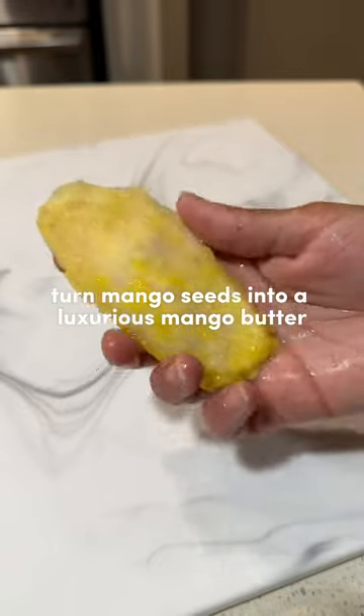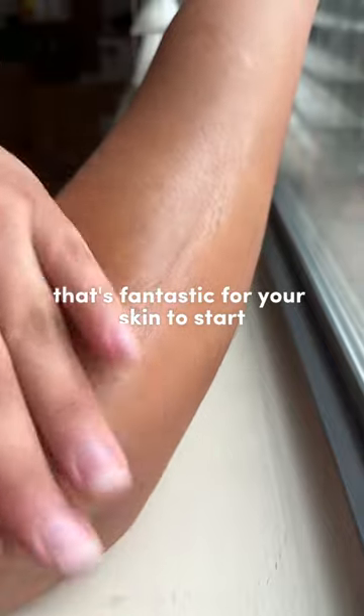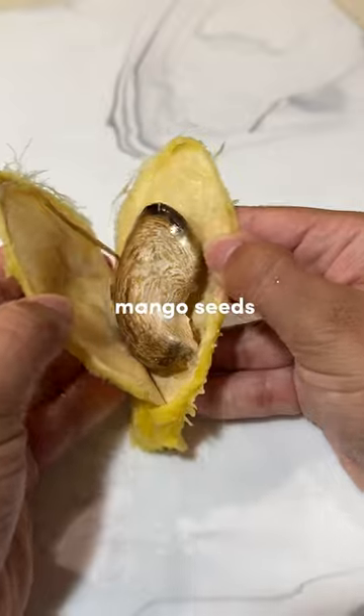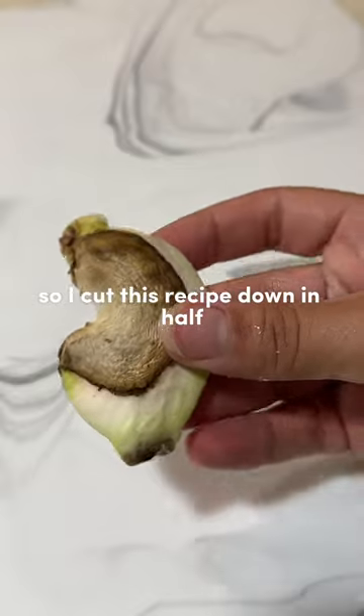Did you know that you can turn mango seeds into a luxurious mango butter that's fantastic for your skin? To start, you're going to have to open up the shell of two mangoes to get two mango seeds — just make sure they're both ripe mangoes. One of my mango seeds was not ripe, so I cut this recipe down in half because I only had one mango seed to work with.